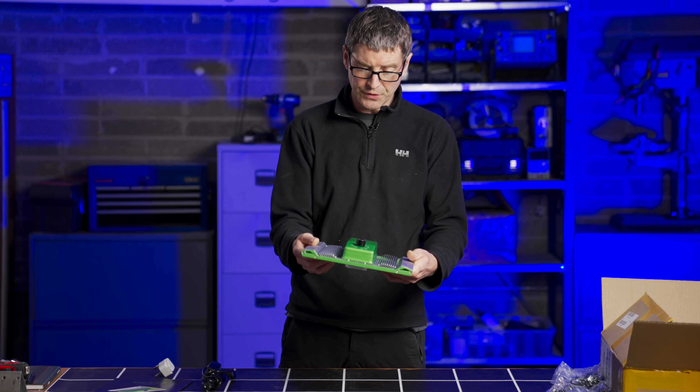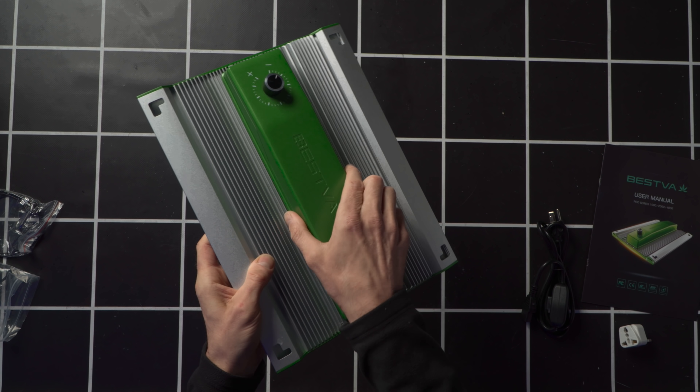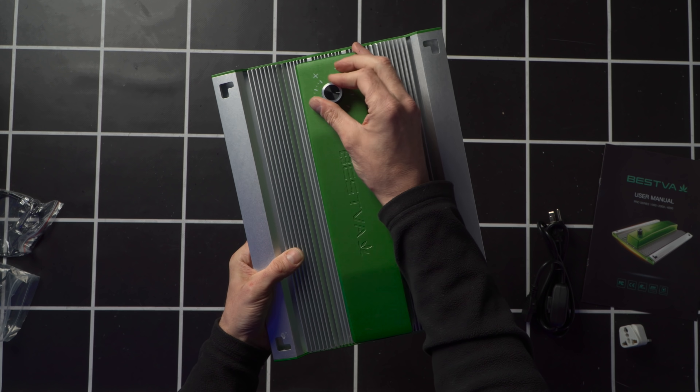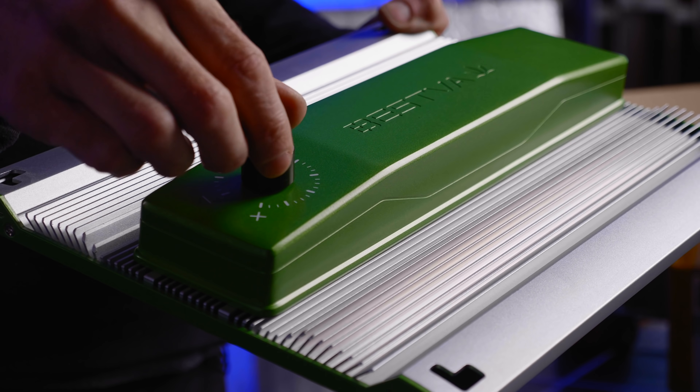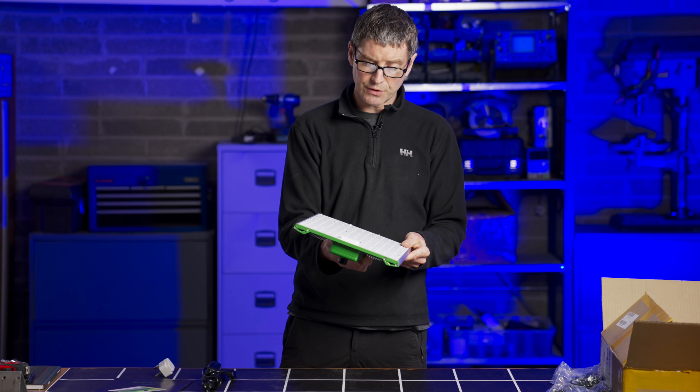Turning over, you can see it's got a really nice design to the heat sink — pretty cool looking. Nice covering for the driver. You've got manual dimmer controls on it, which is nice. And your hanging points. Altogether looks good.